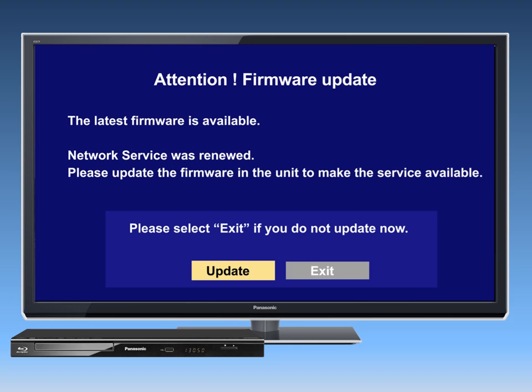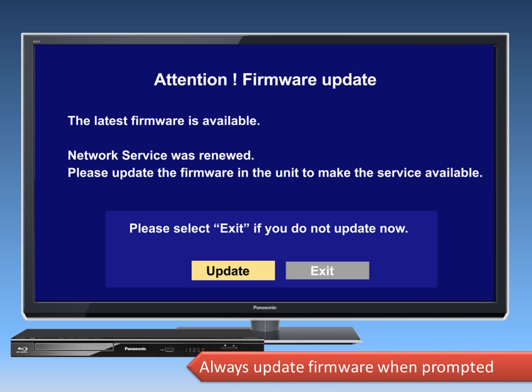If the player is connected to the internet, an update screen will pop up automatically when a new version of firmware is available. Always update the firmware to ensure that any additional features or product improvements are loaded into your Blu-ray player.